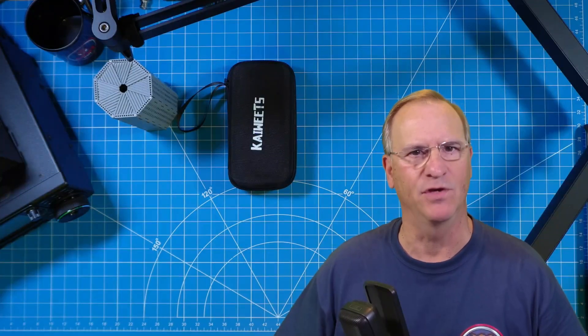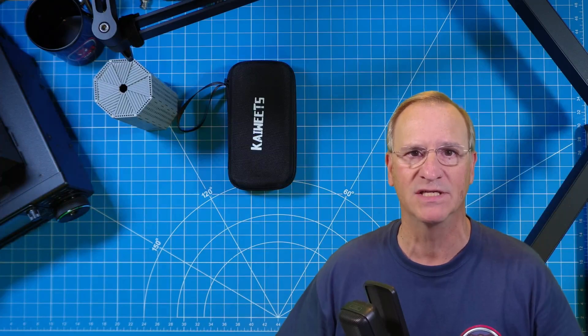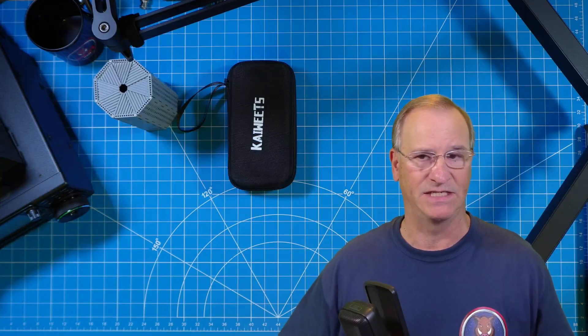Stick around with me today. I'll give you two free tips on things that may one, save the screen on your device, and two, make something a little bit simpler for you if, like me, you have aging eyes and can't see that well.